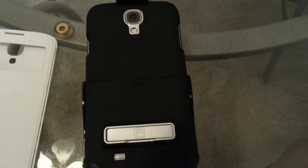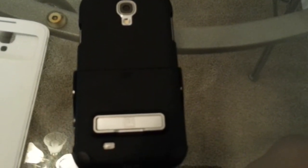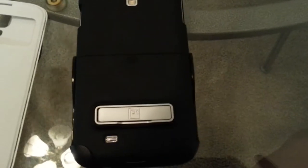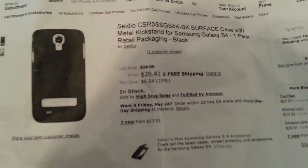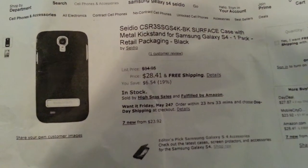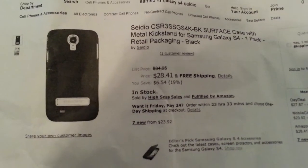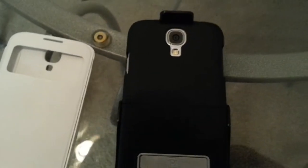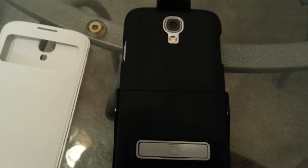I got a good price for this one. Typically it's $39.99 at Best Buy, and the Tadeo one is like $49.99, but they come in a lot of different colors — they only have the black one for this one. I got this one for $28.41 because Best Buy price matches Amazon's prices. This is the Tadeo Platinum Series for the Samsung Galaxy S4.